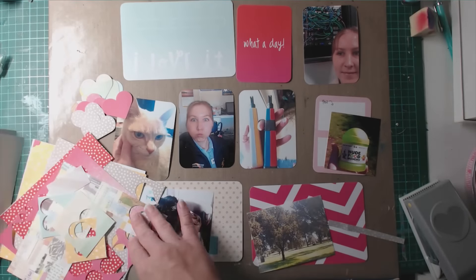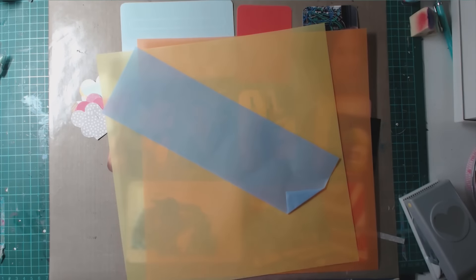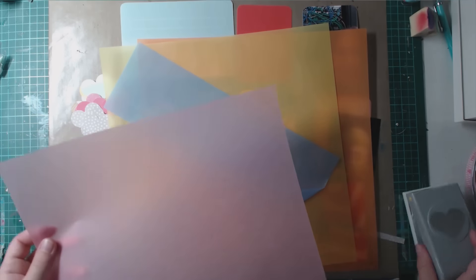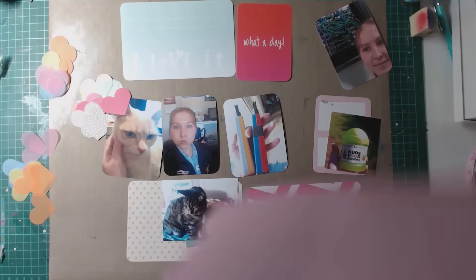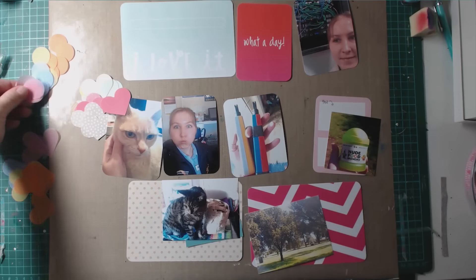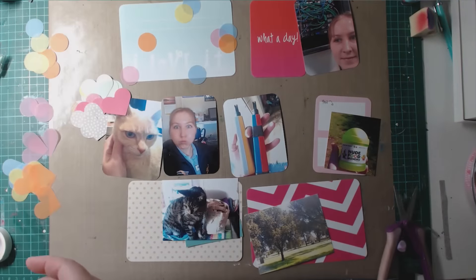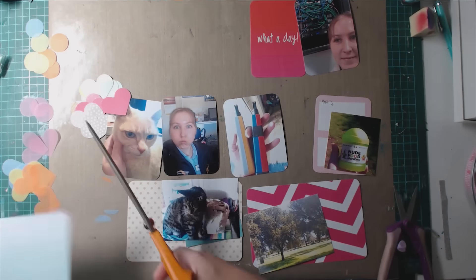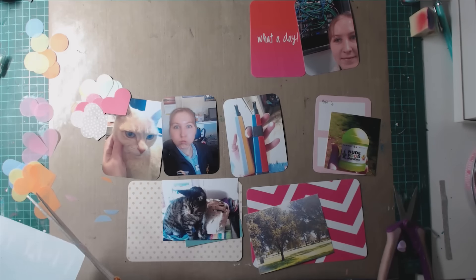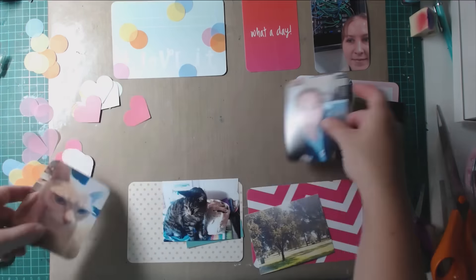I've gone through some leftovers of my 6x6 paper pad from an old Studio Calico kit and punched out a few large hearts with my EK Success heart punch. I punched some from pattern paper as well as from vellum. I wanted to use vellum to have some circles that look sort of like the bokeh picture in the inspiration piece, and I also added some vellum hearts.